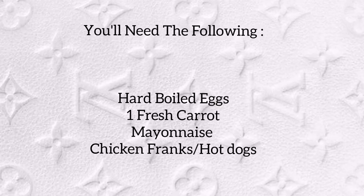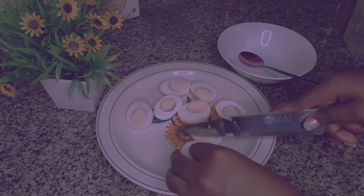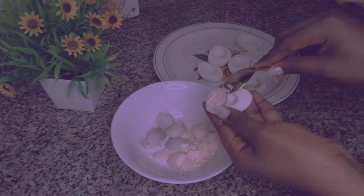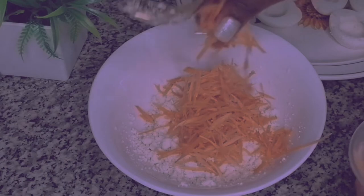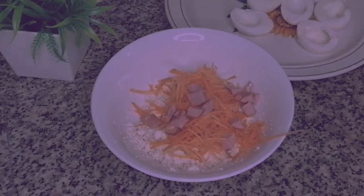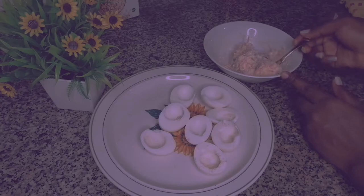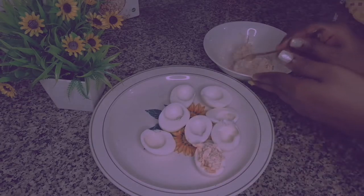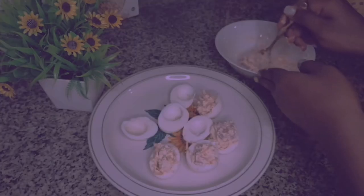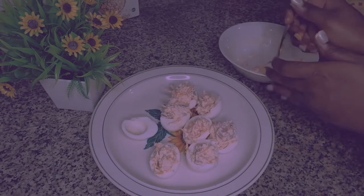For the third recipe, we're going to be making my signature deviled eggs. I've divided my eggs and what I'm going to do is scoop out the yolk into a clean bowl. The next step is to simply mash them to become fine crumbs. Then add some shredded carrots to the egg crumbs followed by some chicken, cutting it into cubes. Mix them together before adding the mayonnaise lastly. The last step is to gently scoop this back into the egg. They are beyond tasty — when I gave this to my dad, he gobbled it in seconds. And that is my signature deviled eggs — simply the best deviled eggs to ever exist.